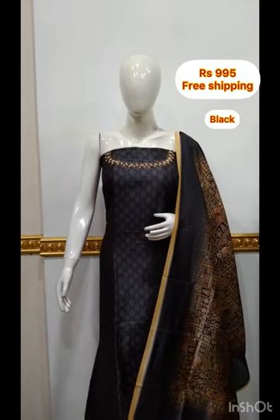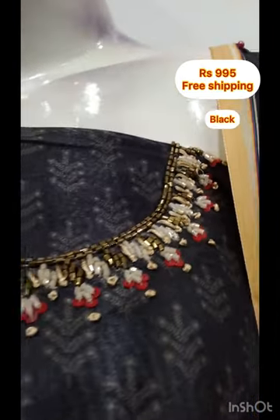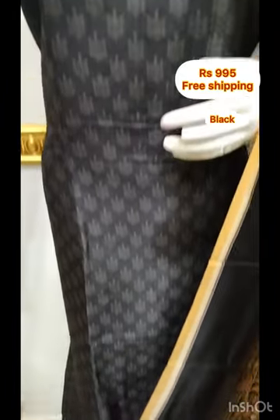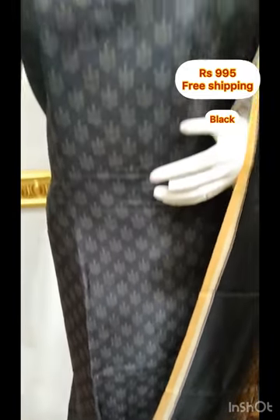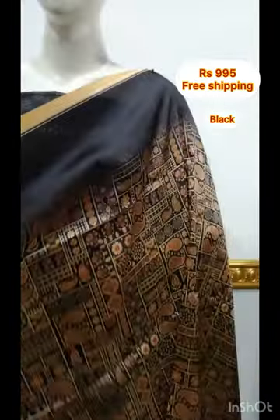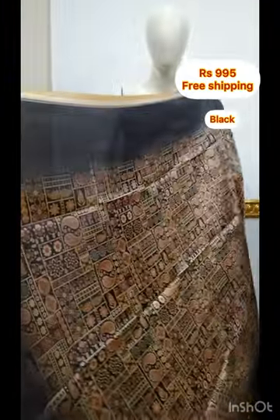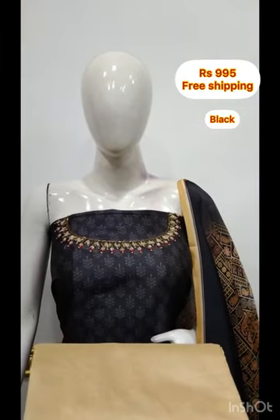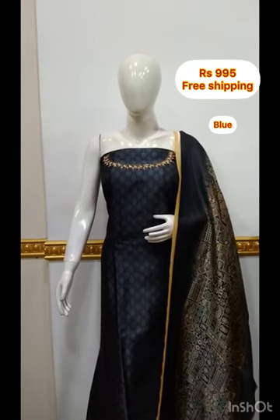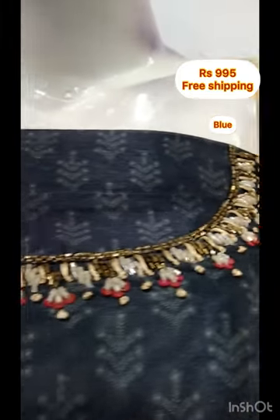This is a bright black color, a very dark shade. It is available in a black color, a little blue-gray color, and a shade of gray and black.